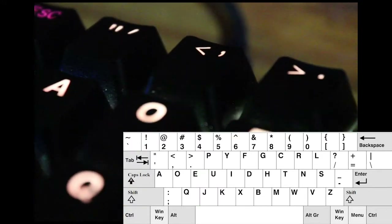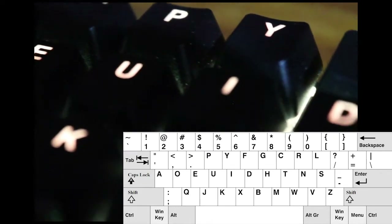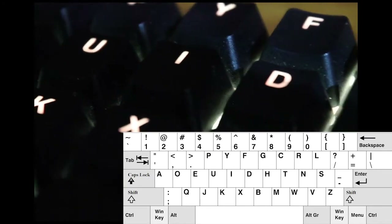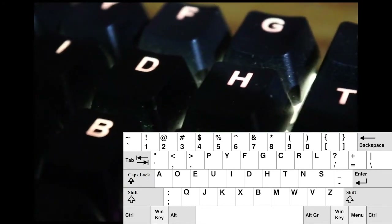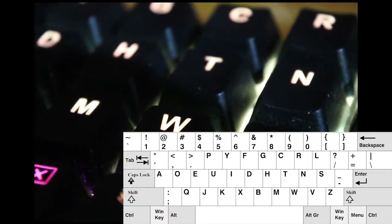So the first letters up here don't spell QWERTY. The top row has characters instead — it's got quotes, less than, greater than, PY. And then on the home keys for your left hand, you actually have all the vowels: A, O, E, U, I.